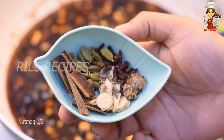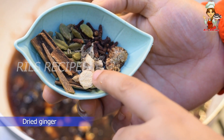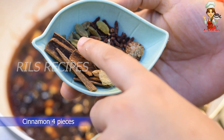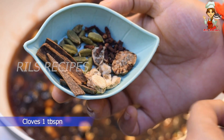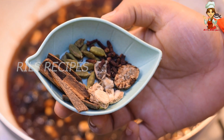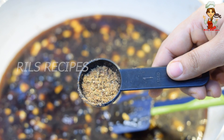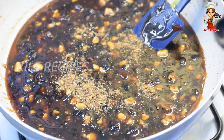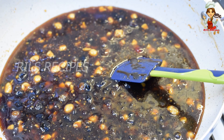Add spices: 1 tablespoon of dry ginger, 1 tablespoon of grambu, 1 tablespoon of shaji. You can skip the shaji if preferred. We also add the darker seeds.